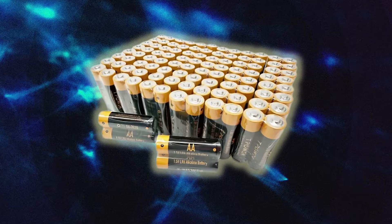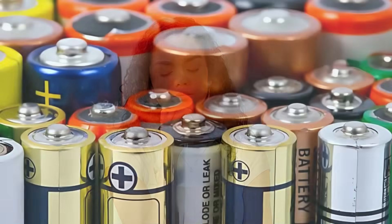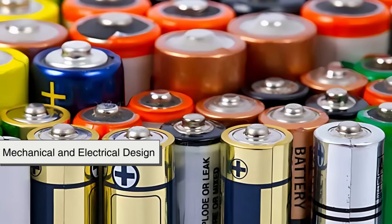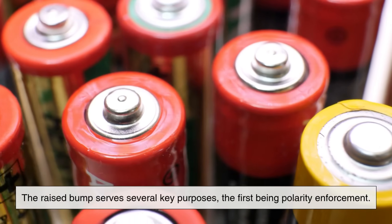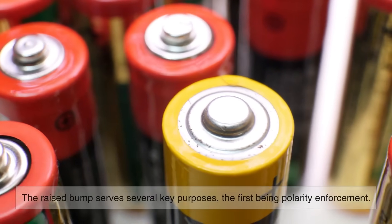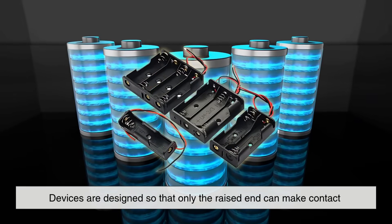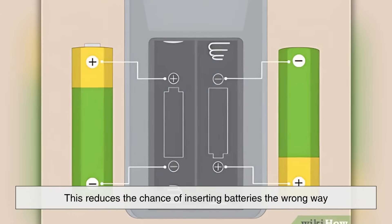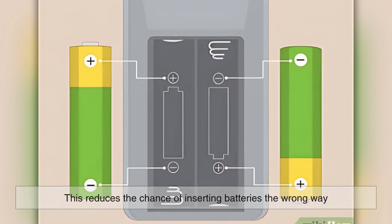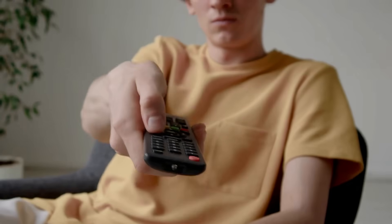But why does the positive terminal need to be raised at all? Why not just print a plus sign and leave both ends flat? The answer lies in mechanical and electrical design. The raised bump serves several key purposes, the first being polarity enforcement. Devices are designed so that only the raised end can make contact with the positive terminal of the battery compartment. This reduces the chance of inserting batteries the wrong way, something that could potentially damage electronics or prevent them from working altogether.